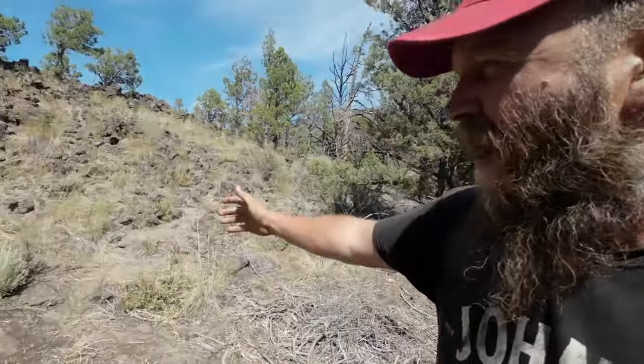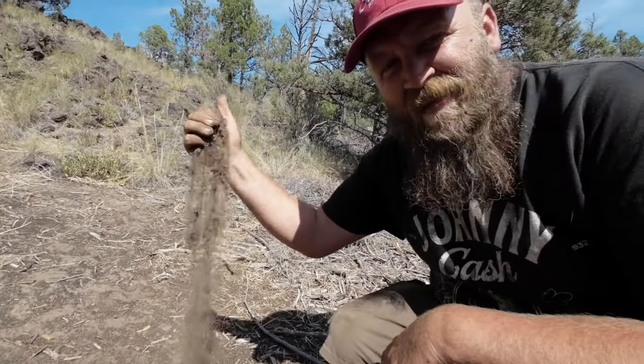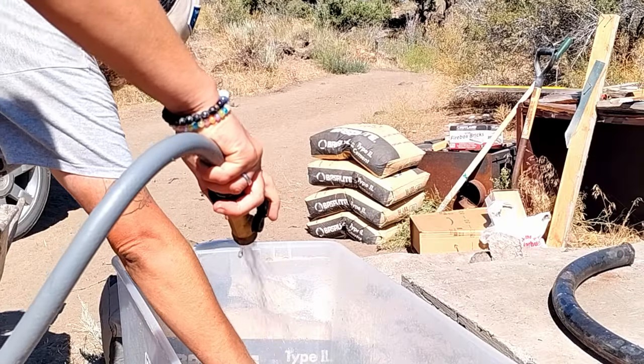Things are tight, so if we're gonna do this project, we gotta do it with things that we got laying around. And what do we have laying around here on the homestead? We have rocks and we have sand. Rocks — nature's bricks.